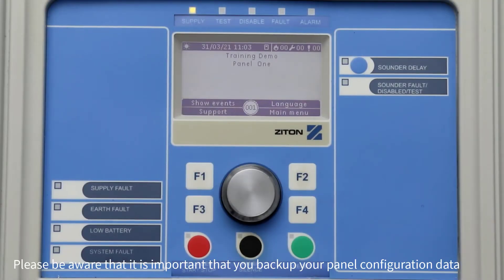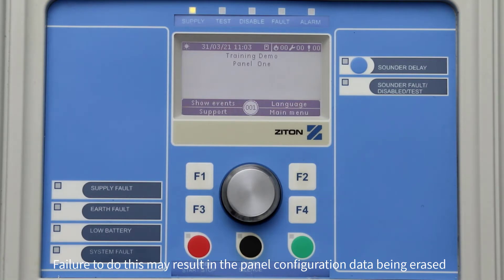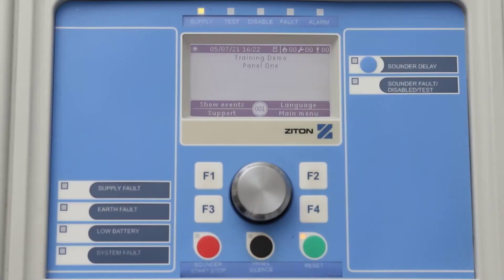Please be aware that it is important that you back up your panel configuration data before commencing your firmware upgrade. Failure to do this may result in the panel configuration data being erased during the upgrade process. You can upgrade the panel's firmware by following these simple steps.